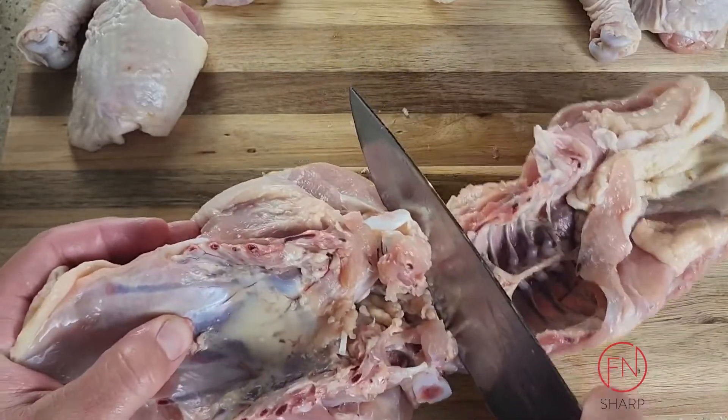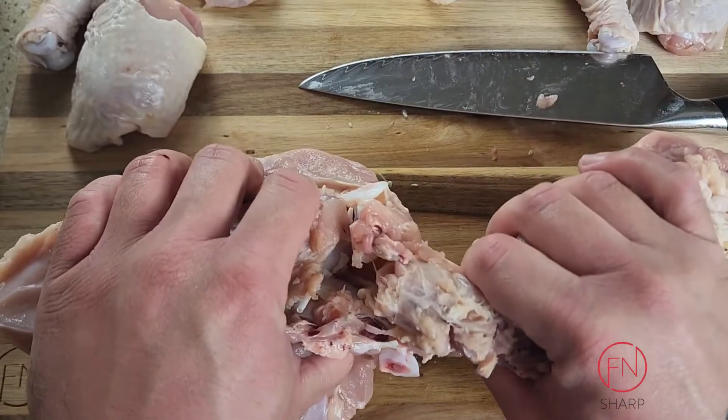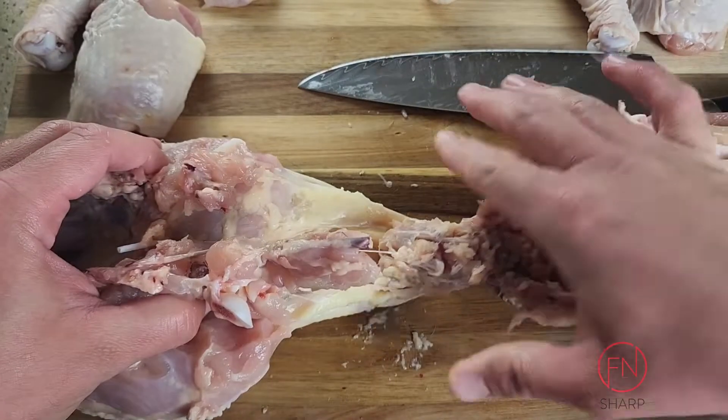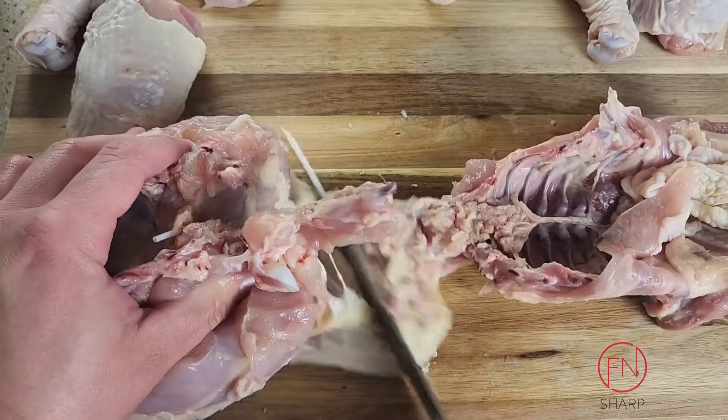Take your right hand holding on to the rib cage and the backbone and pull gently. Once that separates enough, go ahead and take your knife and cut away at the skin, separating the breasts.